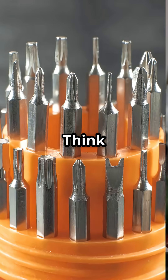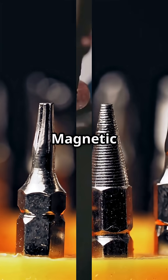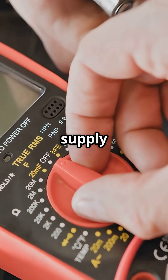Basic hand tools are essential — think precision screwdrivers and a spudger set. Pro tip: magnetic tips save you from the dreaded dropped screw. Got specialized equipment like a digital multimeter? Perfect for checking power supply voltages.